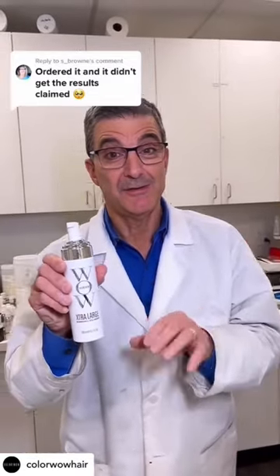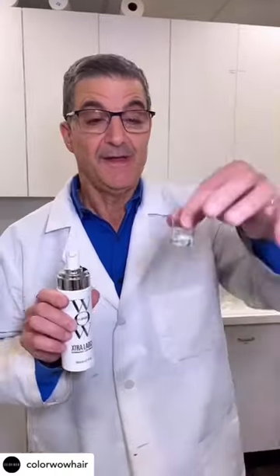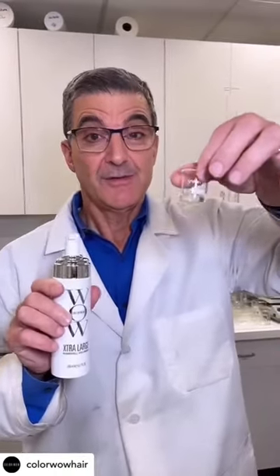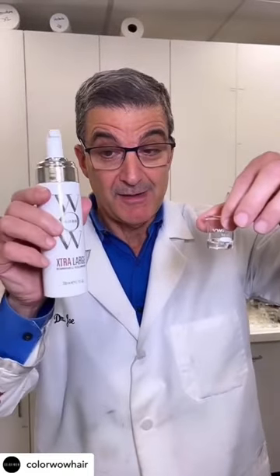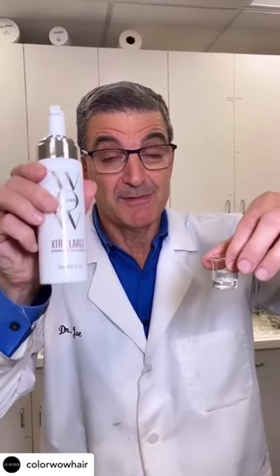This is Dr. Joe and I'm here to talk to you about our extra large volumizer and the confusion about actually how much to use. In this beaker it contains two grams of the extra large lotion found in this bottle. Now I'm going to show you the comparison of that same two grams of foam.